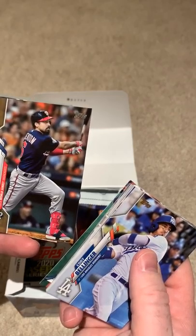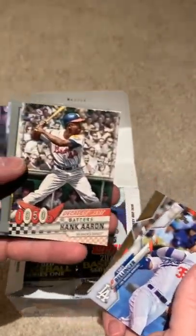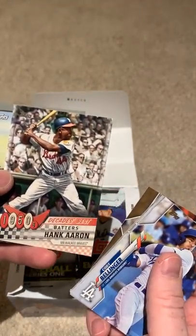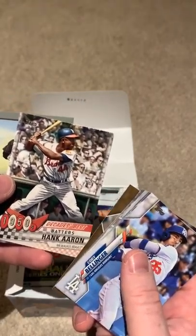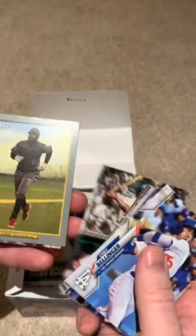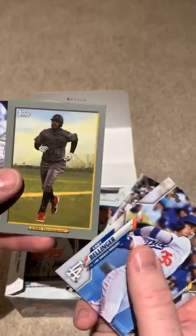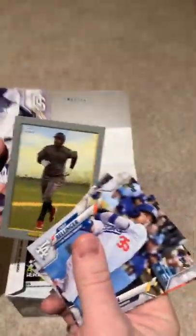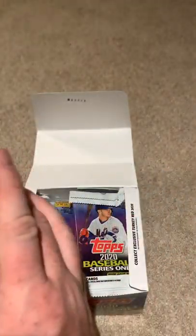There's an Anthony Rendon World Series card — not a bad card there. Got a little Hank Aaron decades card. I kind of like how they throw back to these legends. Finding a Hank Aaron card nowadays is kind of rare, but having these brand new cards that commemorate the fifties is kind of nice. Adam Jones — these are kind of cool cards too, they have a throwback feel to them. Not a bad first deck.